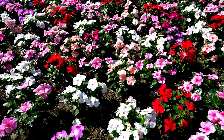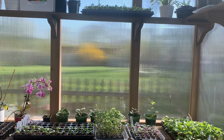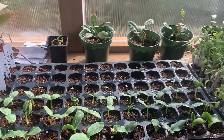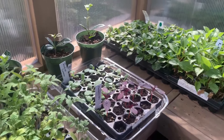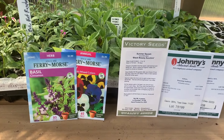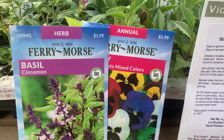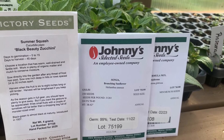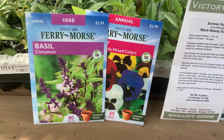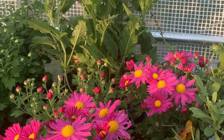I'll also talk briefly about buying wholesale starter plants, which is something I often do, and some ways to get discounts on plants. Welcome to my greenhouse. Seed starting is a cost-effective way to get many plants. Seed packets are available everywhere, usually for just a few dollars. Even specialty seed companies are relatively inexpensive compared to buying full-grown plants. The one negative is that you have to have some patience, but especially with perennial plants it's well worth it.